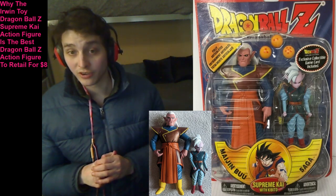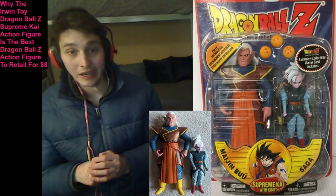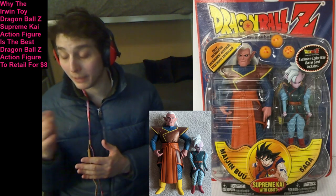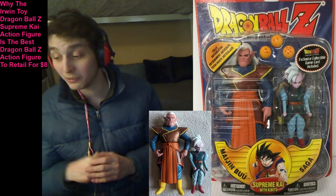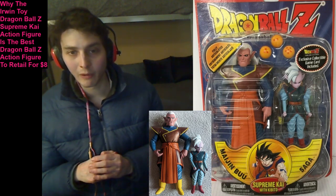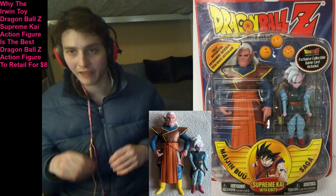Is the Irwin Toy Dragon Ball Z Supreme Kai action figure deemed to be a meritorious action figure? Is it deemed to be an ineffably impeccable action figure? Is it deemed to be a paragon of resounding perfection? Fortunately, the Irwin Toy Dragon Ball Z Supreme Kai action figure is unequivocally and eminently incredible in all facets.